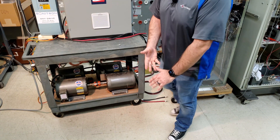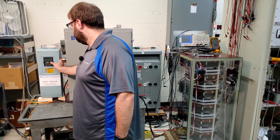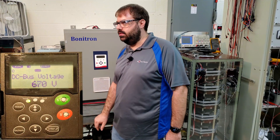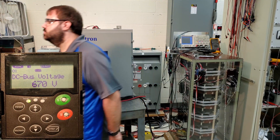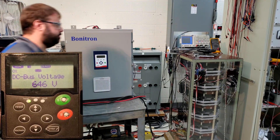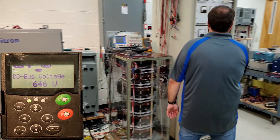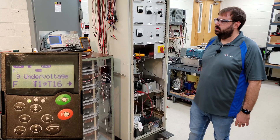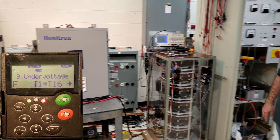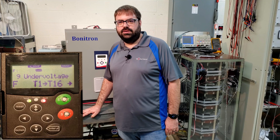All right, let's get started. I just started the drive — right now it's not running loaded. I'm going to flip on the load. Now we've got a load on the drive, and I'm going to go ahead and SAG it. You'll notice that the drive will trip out on an under-voltage fault. And as you see, the drive tripped out on its under-voltage fault.